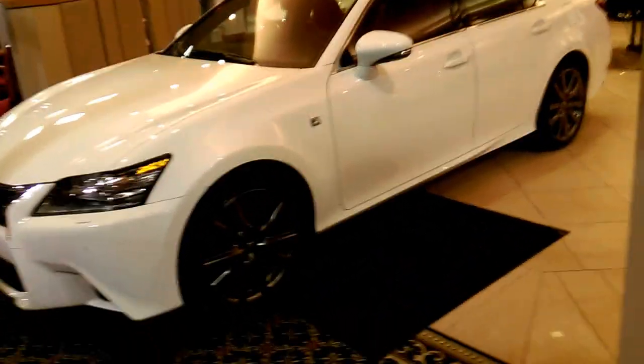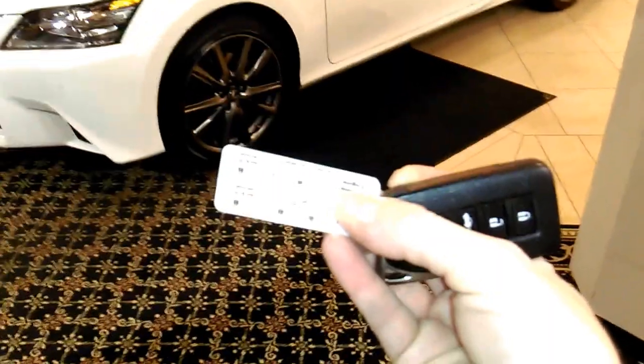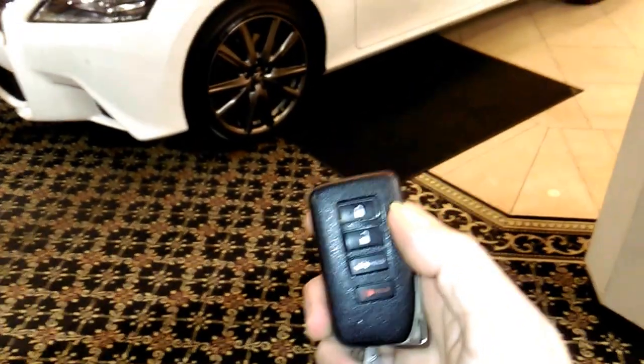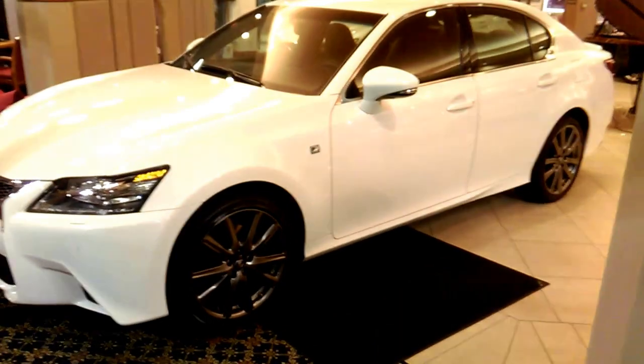So if you've got the remote start built into your car, most likely it'll have this little tab on it that will actually kind of tell you how to do it. But all you really need to do is use the lock button on your car — the top one right here — and you're going to hit it three times, holding it on the third time. We're going to use it to remote start this GS350 right here.